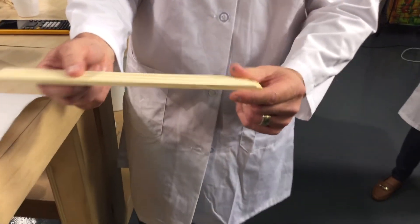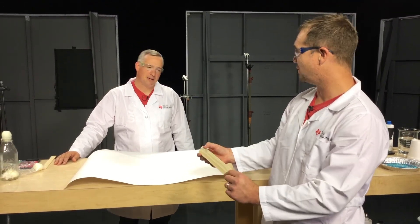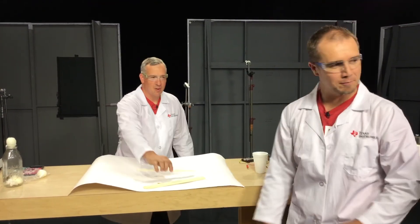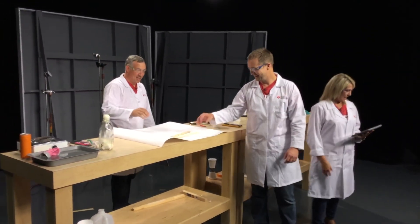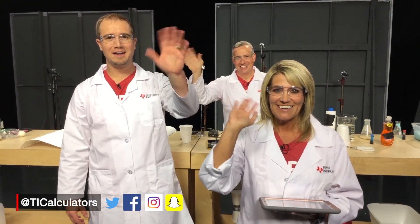Can you still use that to stir paint? I can probably still use this one to stir maybe a gallon bucket instead of a five-gallon bucket like it was meant for before. Thank you for giving me another chance at that. We appreciate you guys joining us today on behalf of the STEM Squad. We hope you have a great summer and we'll see you next time. Bye-bye! Happy summer!